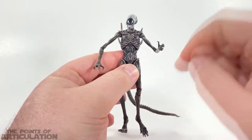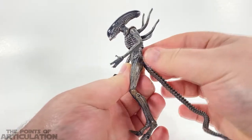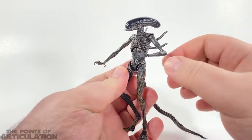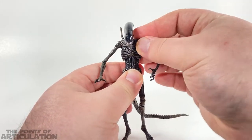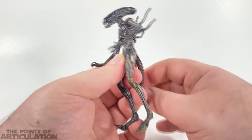Then we have the hands, which are ball joints — pretty cool. Moving on to the midsection, for the ab crunch or diaphragm joint, it's just a ball joint and it can rotate back and forth and sideways. It's really good. I actually really like the articulation on this piece in the midsection — it doesn't take away from the mold either.